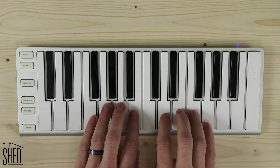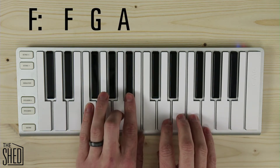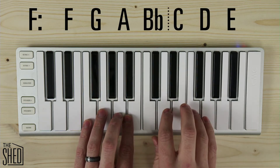Let's do this through the circle of fourths. Next is F, so I play my F tetrachord — F, G, A, B flat — go up a whole step, and then I have the C tetrachord — C, D, E, F.